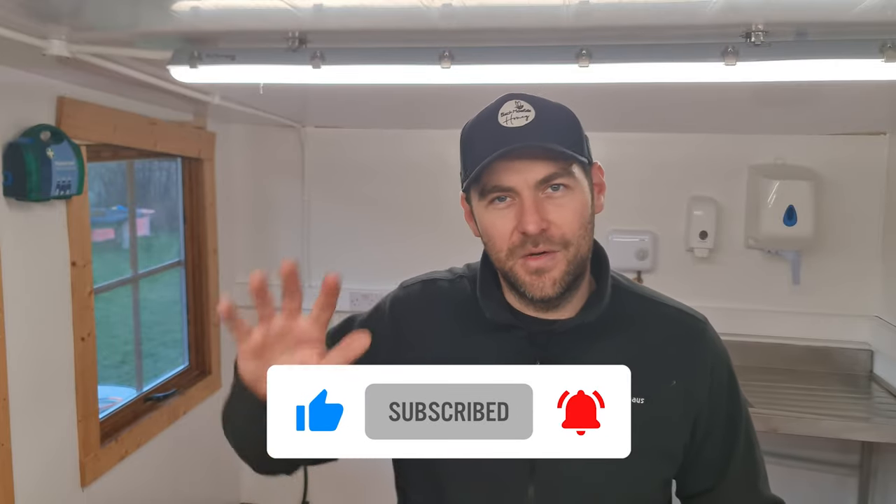Hopefully you've got a nice glimpse of what my honey extraction room is looking like now. I'll follow this video up once I've got all my machinery back in here and talk about the equipment I'm keeping, what I've whittled it down to, and the flow of honey through the extraction room — which is especially important in a small, semi-commercial premises where space is limited. If you've got any questions, drop a comment below. Please hit the subscribe button and the bell so you don't miss any video. See you next time.